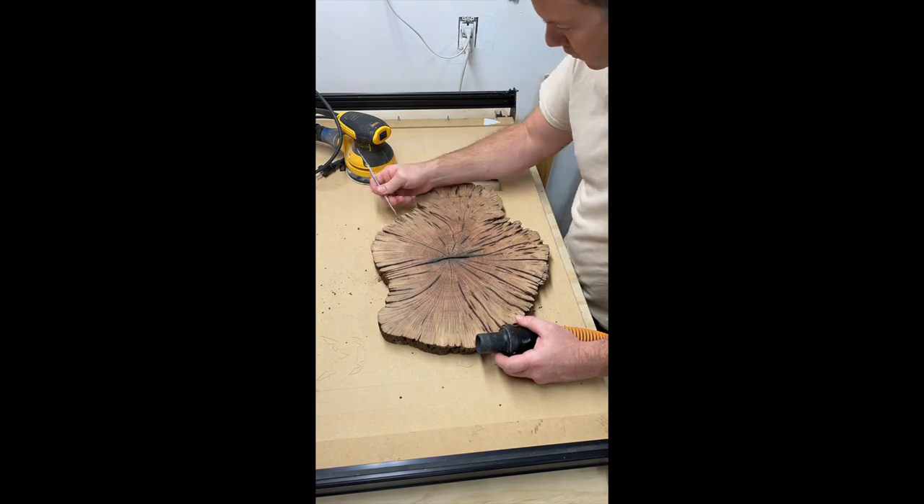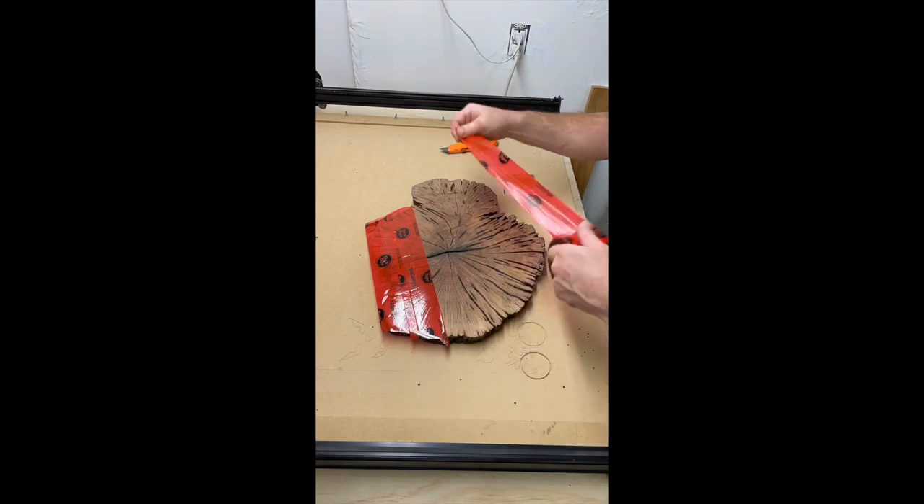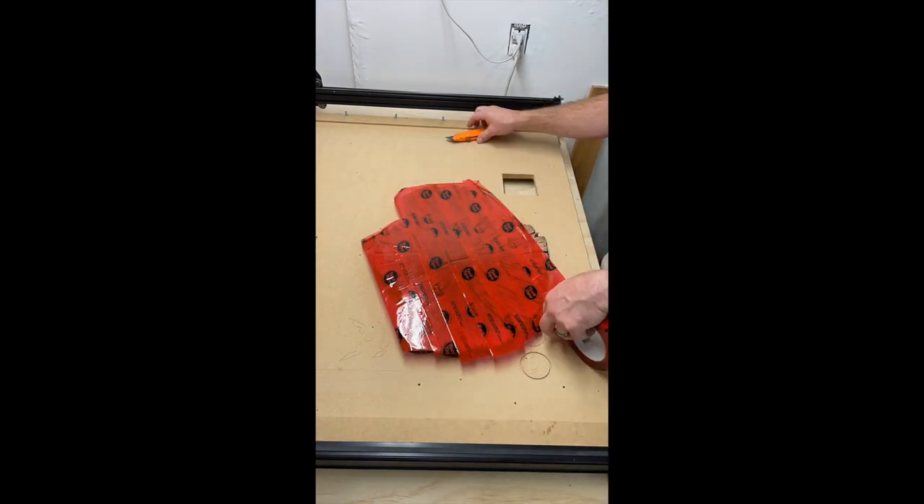Using a dental pick, I removed the crud and excess bark, and then I taped up the bottom of the cookie using tack tape. This is a really sticky tape that works well with epoxy.